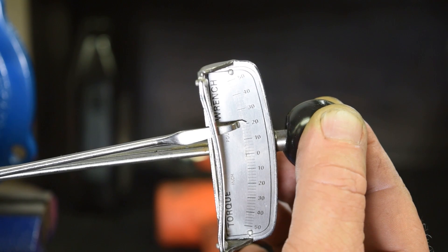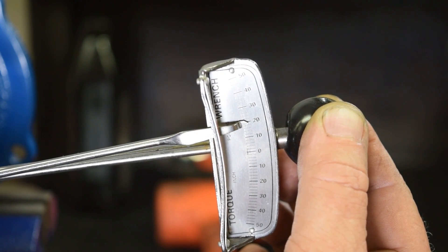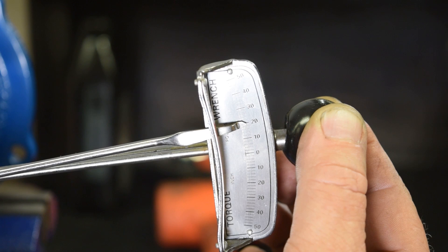The bearing pre-load is checked to ensure it's within specification. If any adjustment is required, the tech will add or remove shims to reach the desired thickness. With the major components prepared, it's time to assemble the third member.